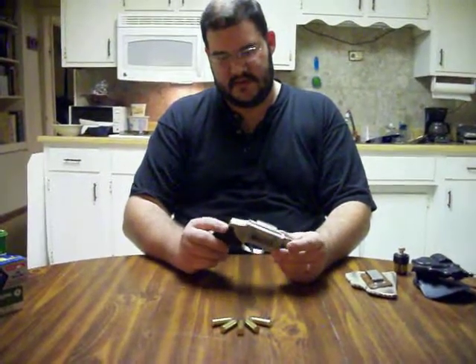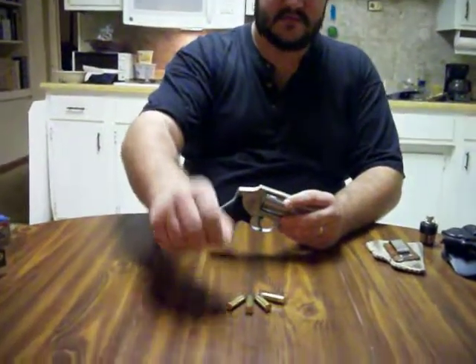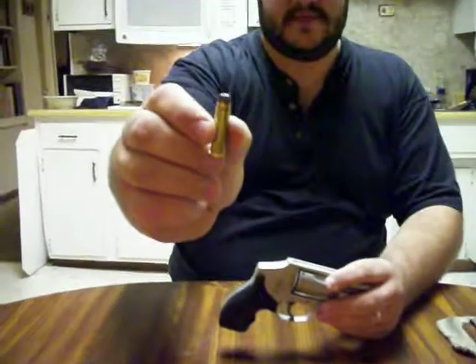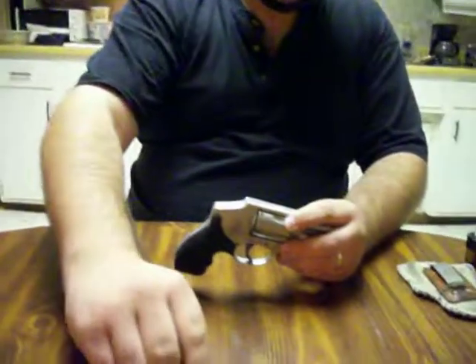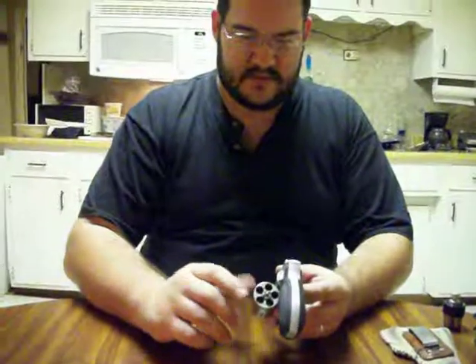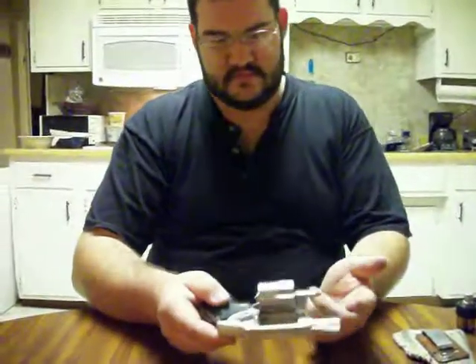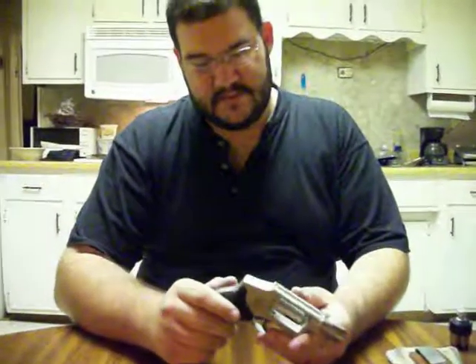It is a 38 Special — that is what the 38 Special looks like. It has 5-shot capacity, and when you shoot all 5 rounds, you have to eject the rounds and then put new rounds in. Most people would realize that after you shoot it, you have to reload it.